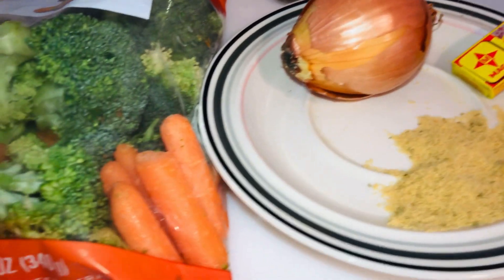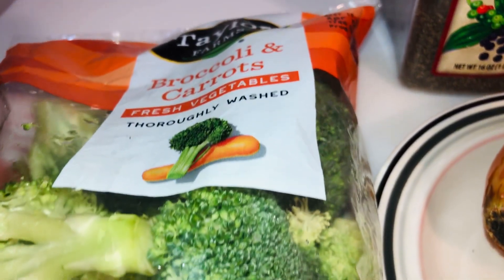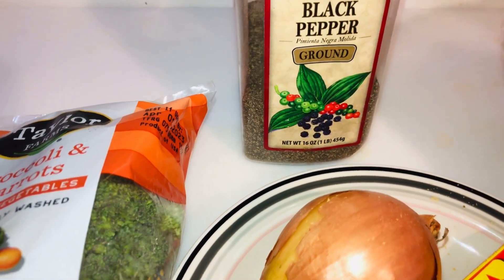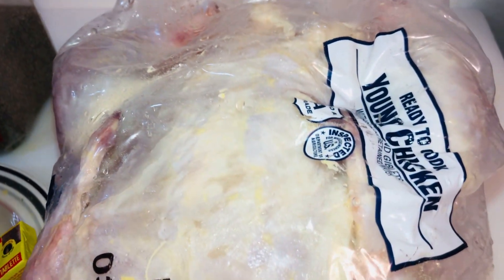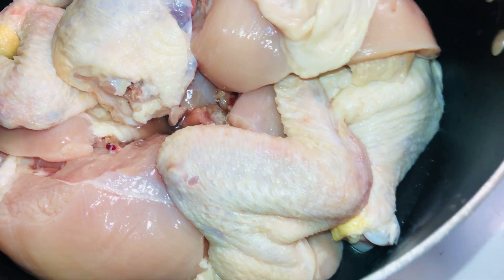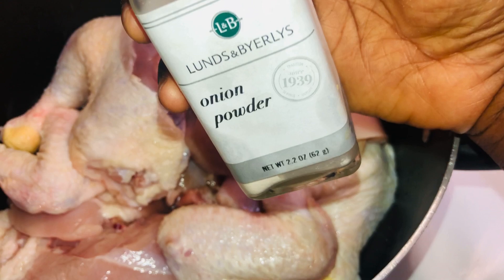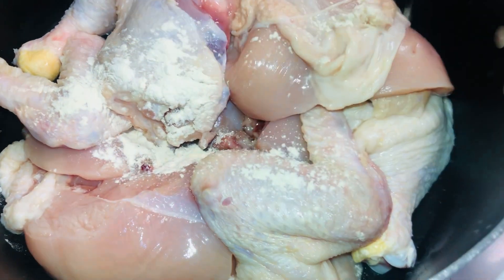These are the ingredients we're going to be using to prepare this delicious meal. Using the chicken meat, bone, and skin provides the right combination of fat, salt, and flavor, so don't be tempted to use only meat as the flavor won't be well-rounded.